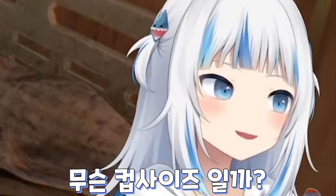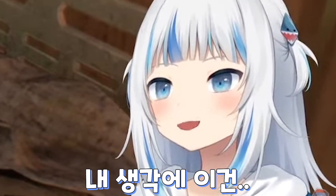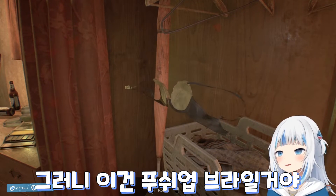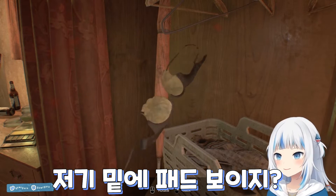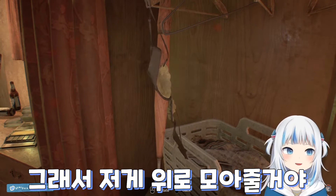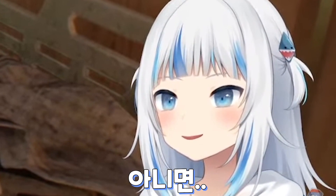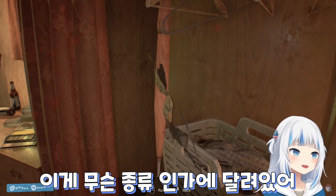What cup size is this? From my expertise, I would say it's pretty shallow, so it could be a push-up bra. You can see the padding at the bottom — it might be a slight push-up. I want to say a C cup, or a B... I don't know, it depends on what kind of bra it is.